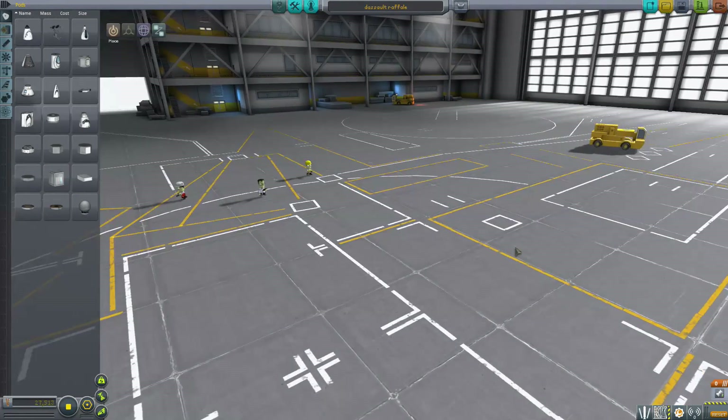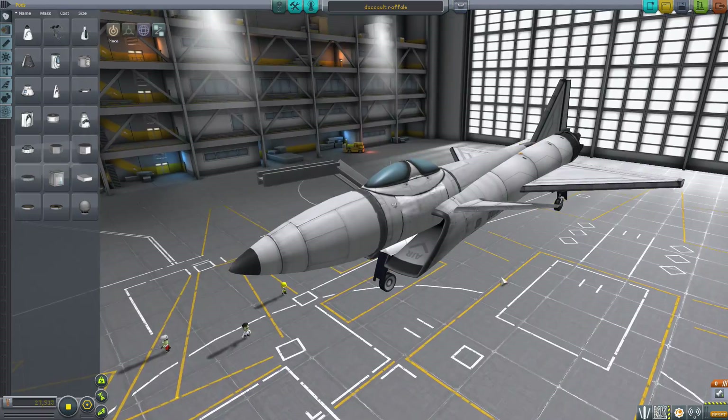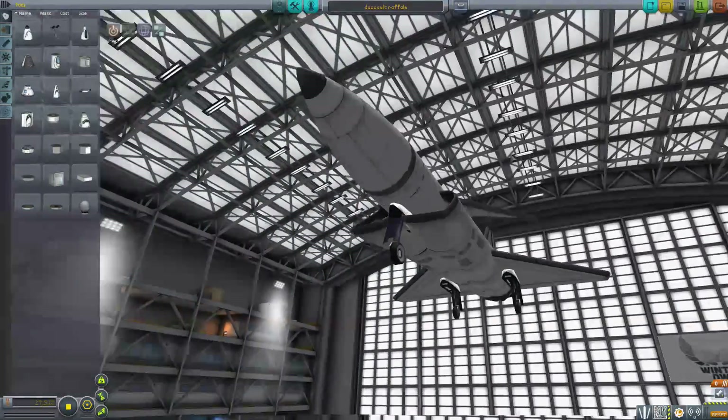Hello and welcome to Kerbal's first ramp back into Plane Reviews. Today we're taking a look at some from a guy named LandFish2 who does a bunch of replicas which are pretty cool.